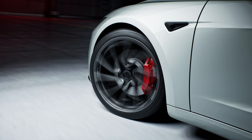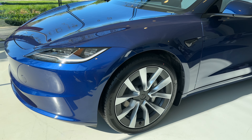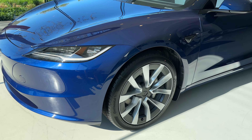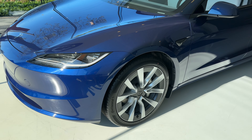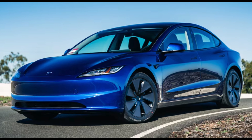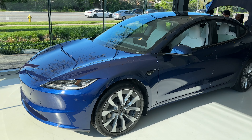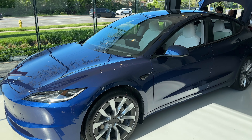Overall, the white does require more frequent cleaning. At number three, I have the deep blue metallic. Whenever I've seen this on the road, it really pops — it's a vibrant yet refined color. It offers a touch of individuality without being overly flashy. It's a color that appeals to those who want something different from the typical grayscale shades, but still want a color that exudes sophistication.